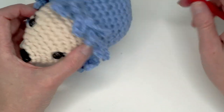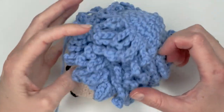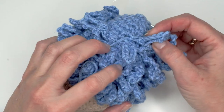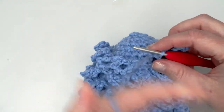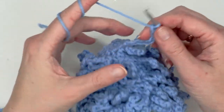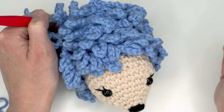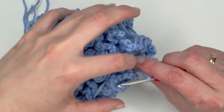Here is the progress I made — I only have a couple of rounds left and this is what it looks like. I did not crochet the loops in every stitch, as you can tell, and you don't have to. I'm going to continue and make the rest, then we'll make the ears and the feet and the hedgehog will be ready.